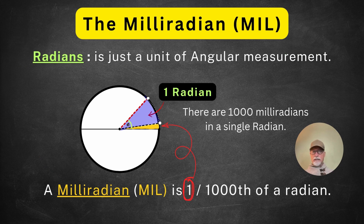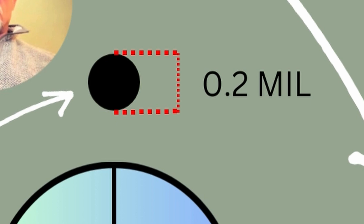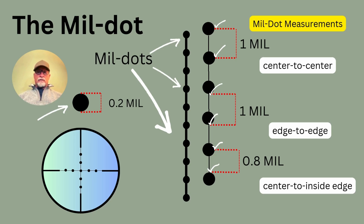As a quick reminder, a radian is just a unit of angular measurement, and a Milleradian — or mil — is one one-thousandth of a radian. As a refresher, this slide shows the Mildot: if you look to the right, there's a vertical line with Mildots on it and white check marks showing how to measure center-to-center, edge-to-edge, and center-to-inside-edge. Remember, the dot itself is 0.2 mils. There are plenty of videos on YouTube covering this in more detail.